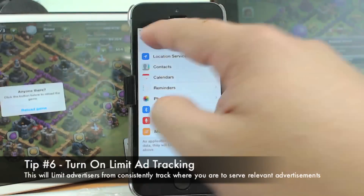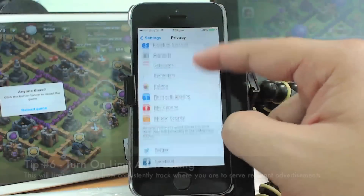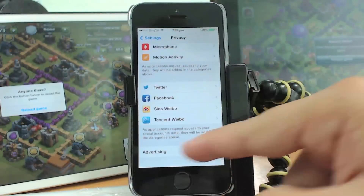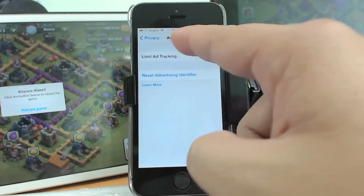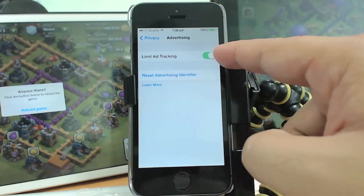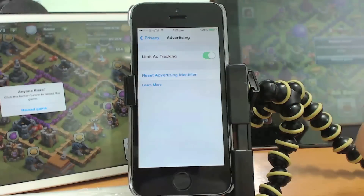The next thing is to turn on Limit Ad Tracking. Go to Settings, go to Privacy, and scroll all the way down — there's an Advertising button. Turn on Limit Ad Tracking. I've already turned it on. Make sure to turn it ON so that you limit advertisers from tracking you.